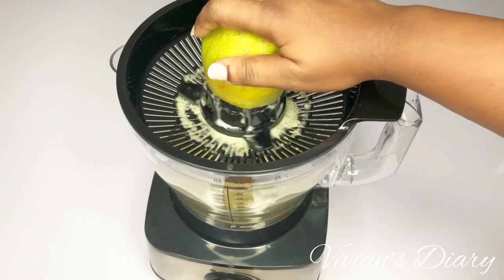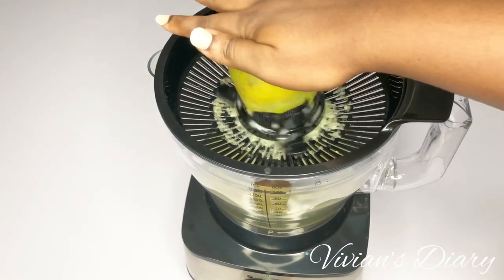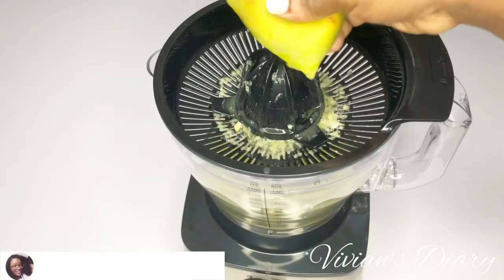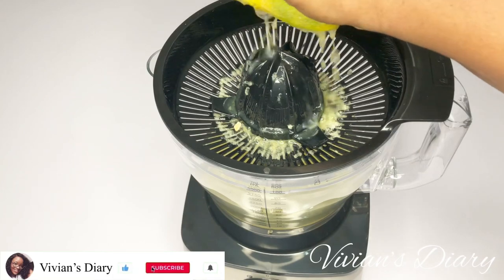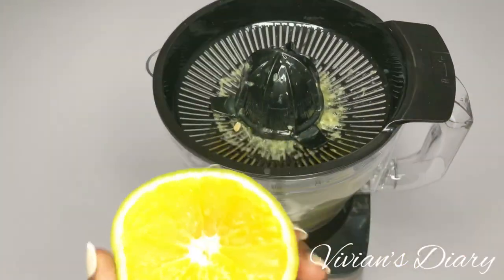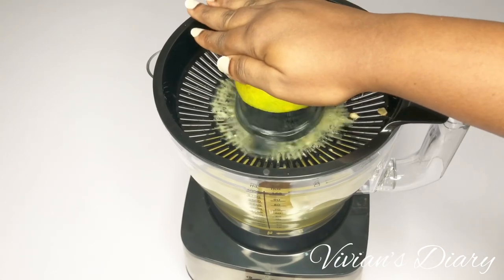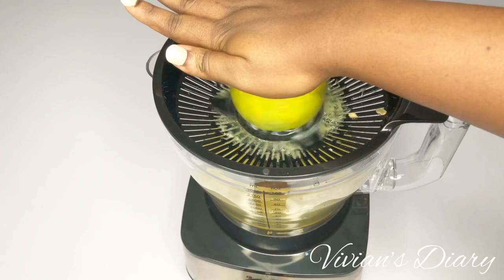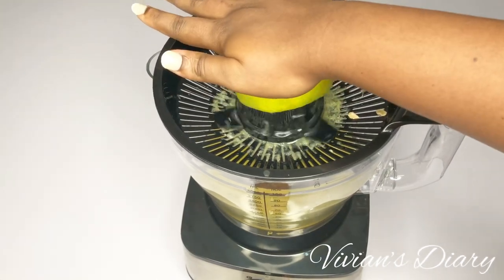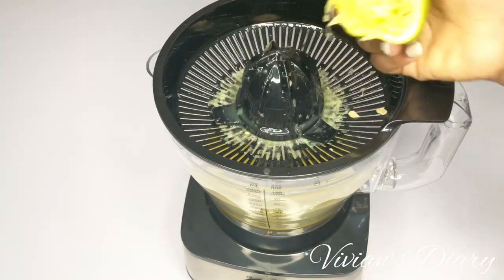As I was juicing, I discovered I made a mistake with the way I cut the orange. I cut it from the tip, and there was still a lot of juice left in the orange, which shouldn't be. So I decided to use another orange, cut it into two halves, and try juicing again. With one half, it juiced faster and easier — done in just a few seconds. The advice is to cut your orange into two halves and juice it half at a time.